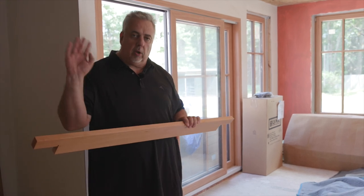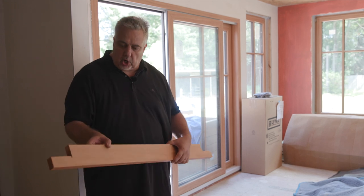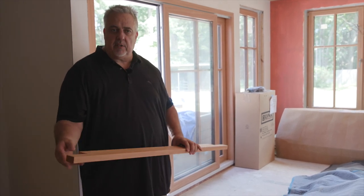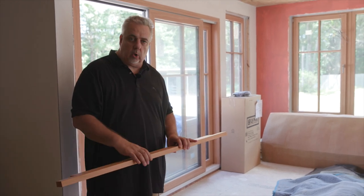These are all pre-finished with one coat. They'll get installed, cleaned up, and get that finished coat applied. All this stuff is done in the shop with really good precision — all the windows and doors were measured.